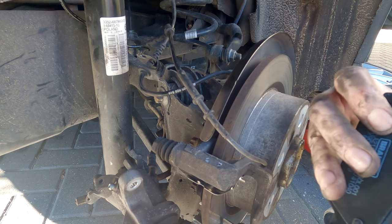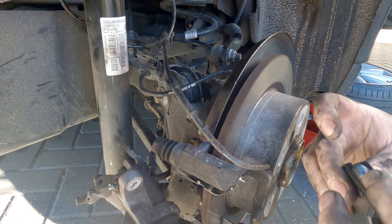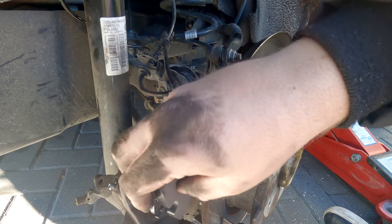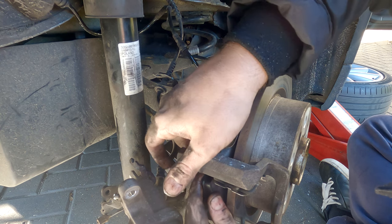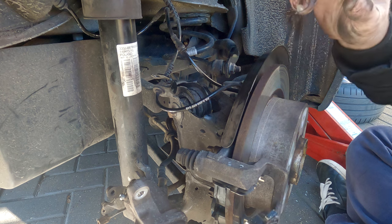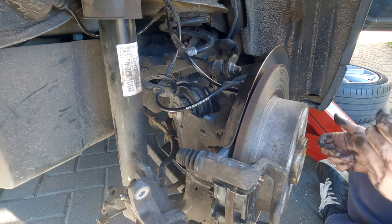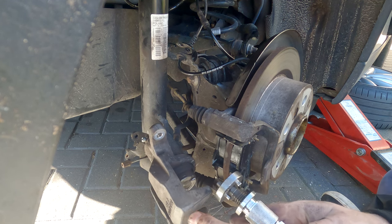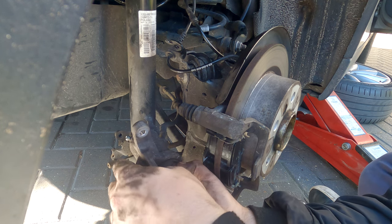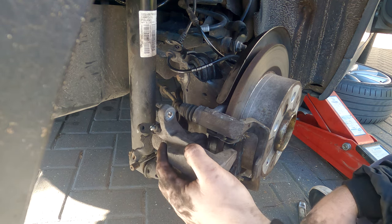The brake pad wear sensor pad is this one here — it goes on the inside, so just put a bit of grease on the ears to help with squealing. That's the inner one in. Put a bit of grease on the outside one as well and seat that in nice and securely. Now we're going to use this brake caliper winding tool, making sure the seal stays where it's meant to be, and then we can slide the caliper back on again.